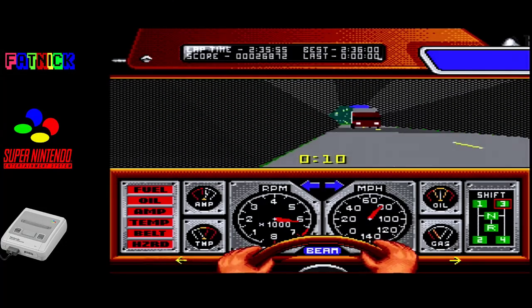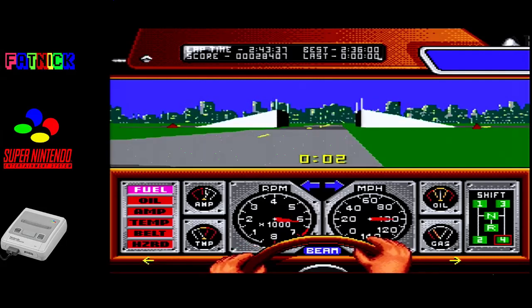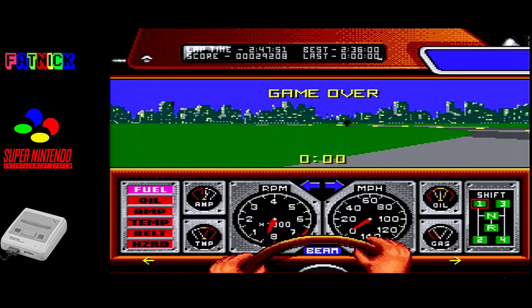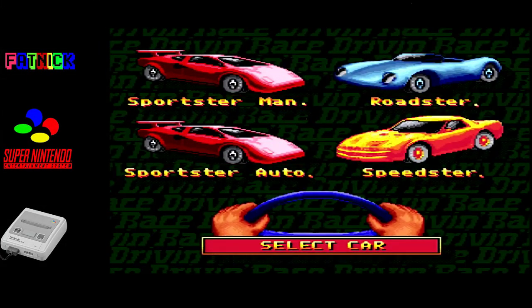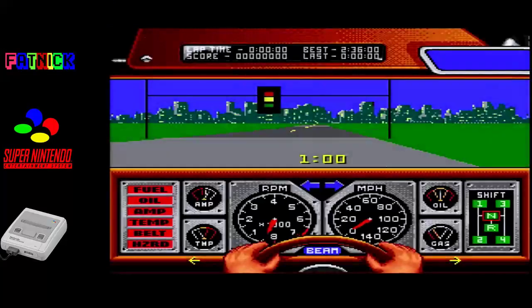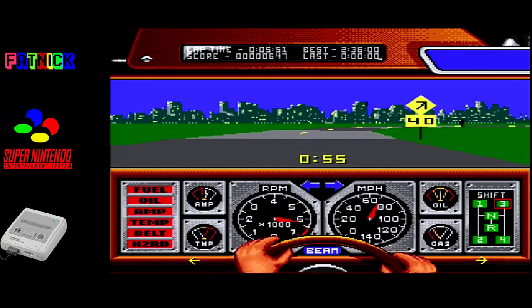They've tried to do the half pipe - that's cool. That was in the arcade but was ditched from the Mega Drive version. Still, on the bright side we know what we're doing now. Weirdly you can also use the shoulder buttons if you really want to.